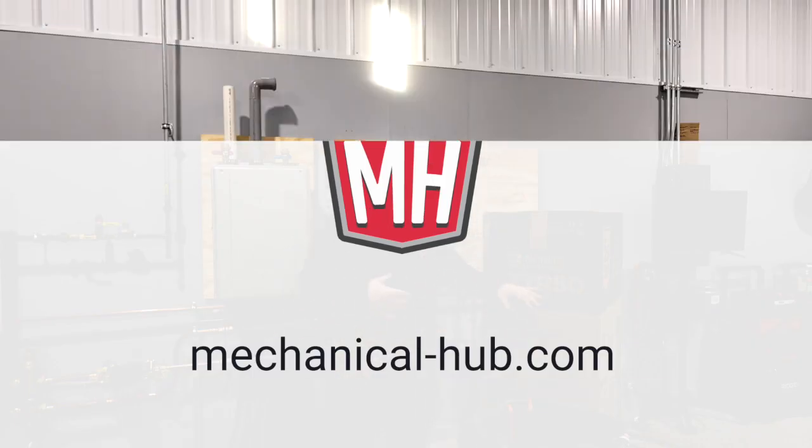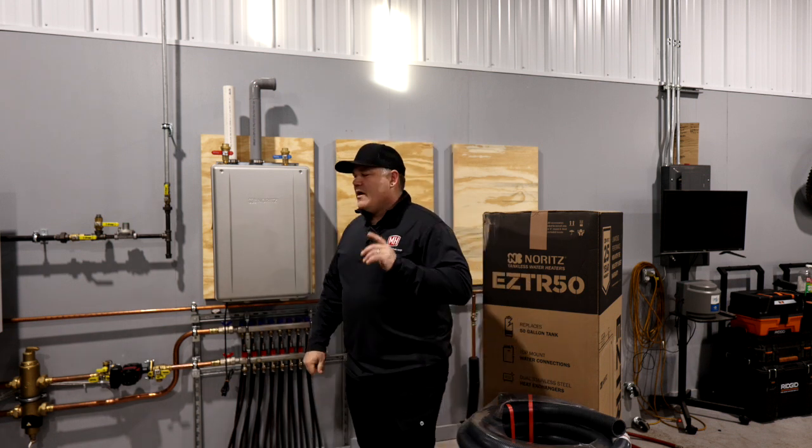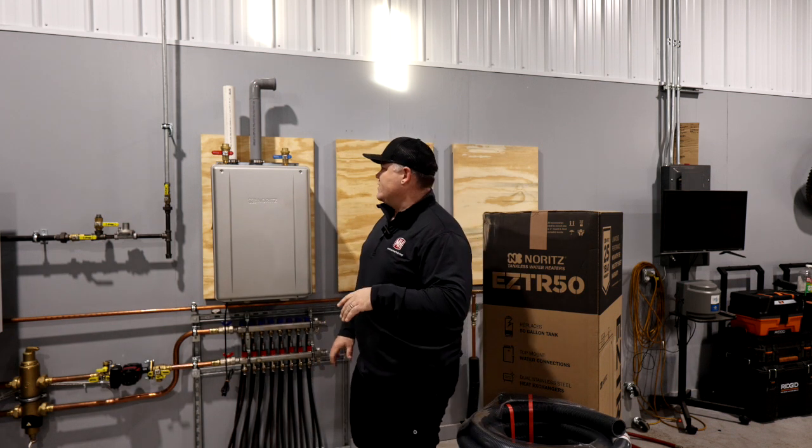I talked to Noritz ahead of this video. I was checking out their site, noritz.com. I was looking at some of the features that they offer in their latest models, which I think are worth talking about. So that's why we're talking about Noritz today — you haven't seen me talk about them in the past. Pretty excited to show you a couple of really cool features.